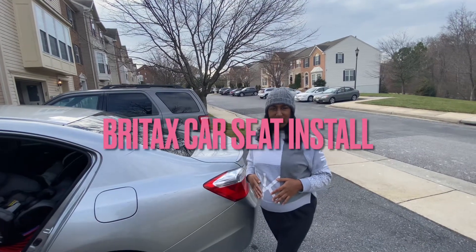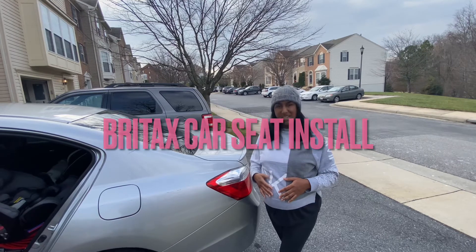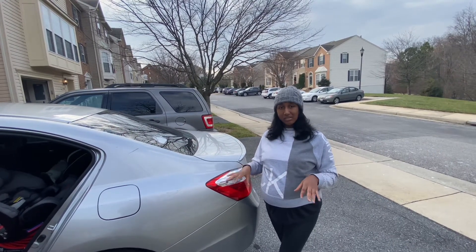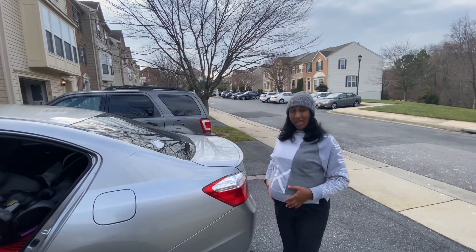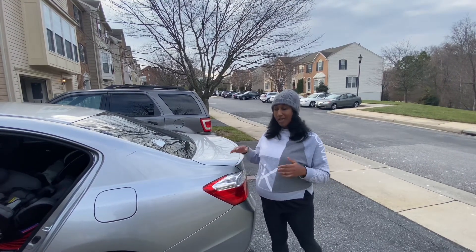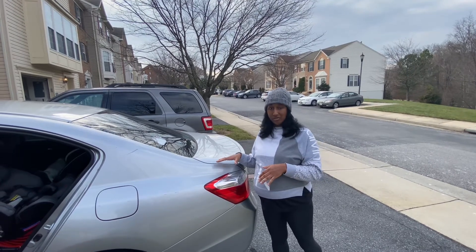So today I'm installing the Britax car seat, and it's supposed to be one of the easiest and simplest car seats to put in. As you can see from my last video, I'm eight months pregnant, so I'm simply showing how easy it is to install this car seat. Okay, so let's get started.